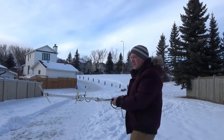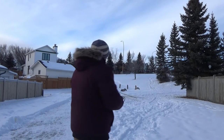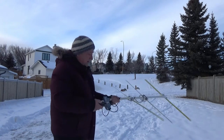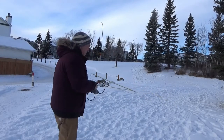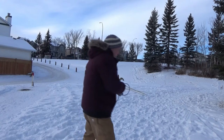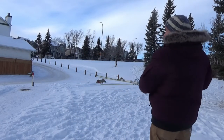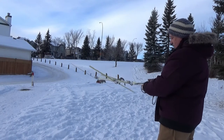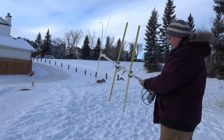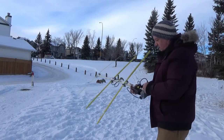As you can see with this Yagi antenna, you get a clear signal when I'm pointing at it. I'm trying to find the direction of the beacon. It's very difficult with the directional antenna, but what I can do is attenuate the signal.